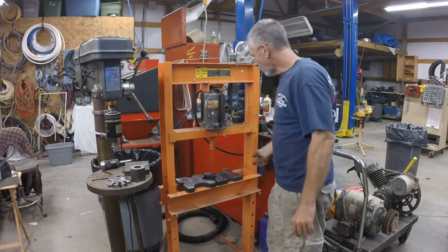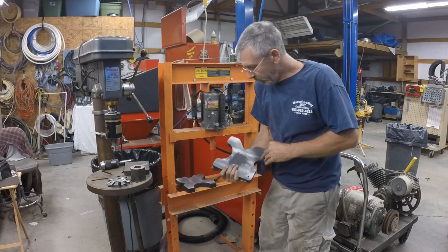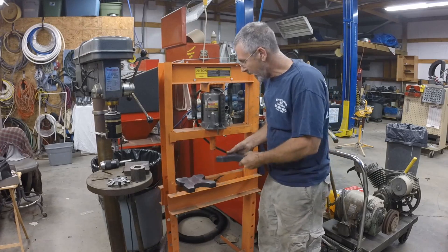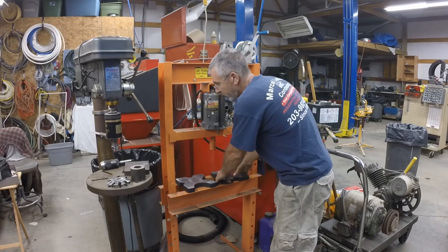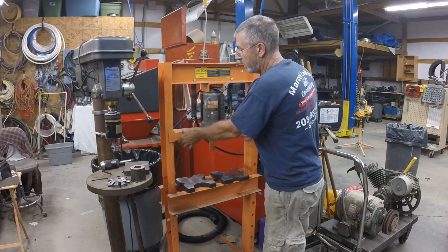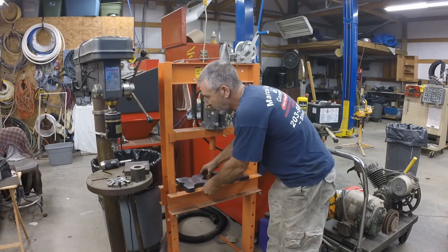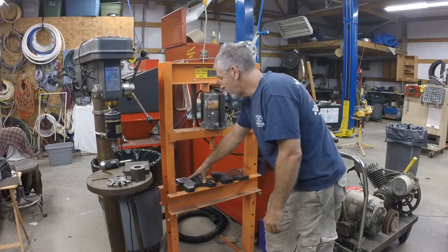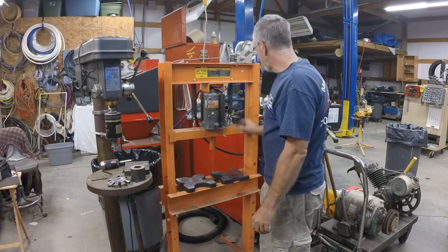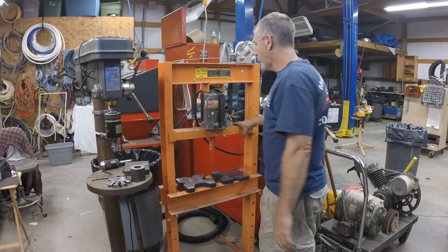The second thing I did is I cleaned up these press plates — they were so bad, they were rocking all over the place. This press has some other issues; it's a little wobbly and I'm going to do something with that. But this isn't too bad because it sits on the pins. I'm not too crazy about this side over here, so I'm going to address that too.